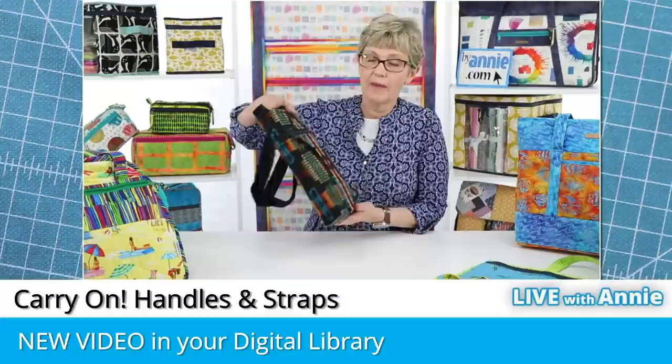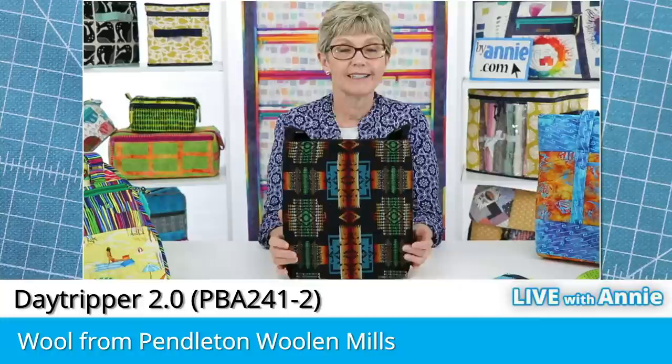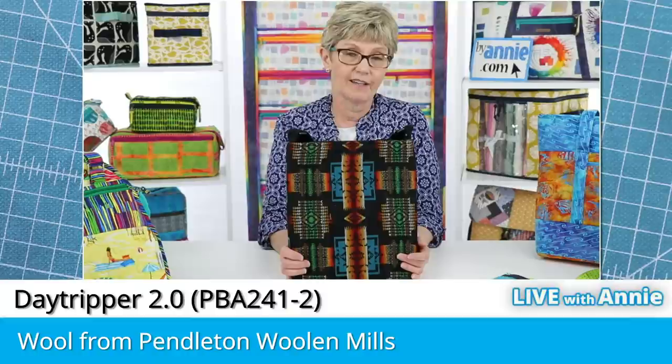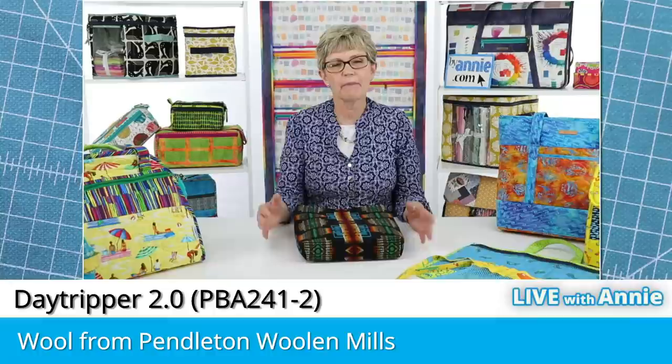I highly recommend you make some time to watch that full video and refer to it anytime you have questions about handles and straps. When I started making bags over 20 years ago, most bags used cotton or polypro strapping for handles and straps, as we did on this Day-Tripper bag. But even in an area with 10 stores selling fabric and supplies, I often had a hard time finding strapping in colors to match my project.